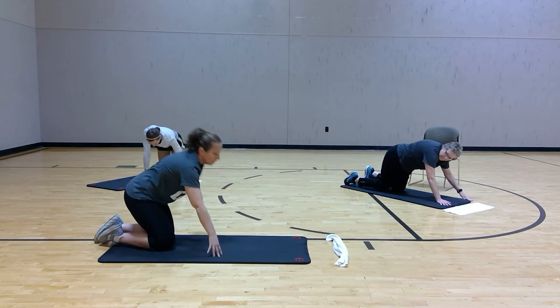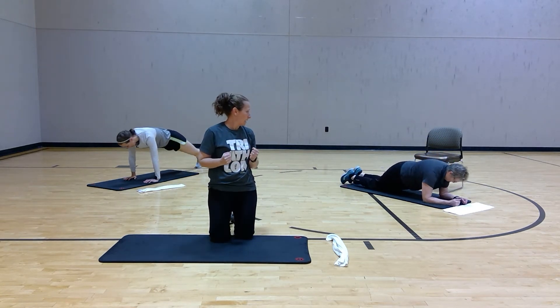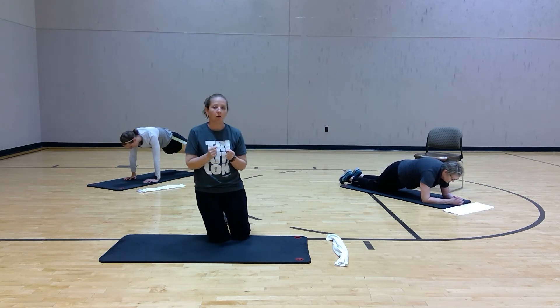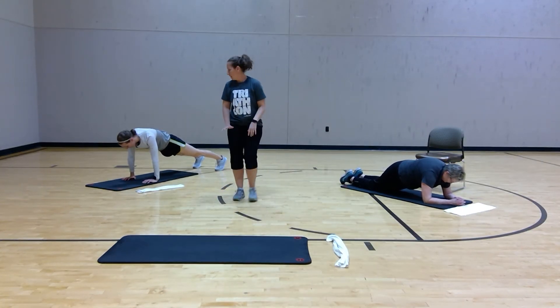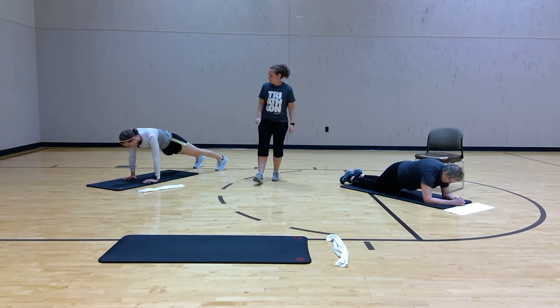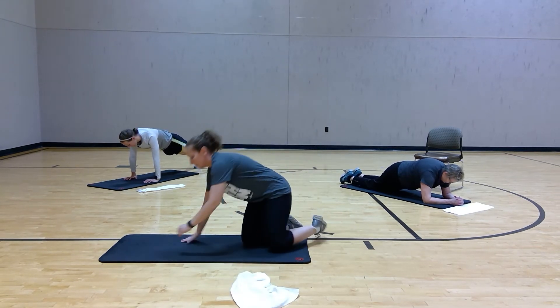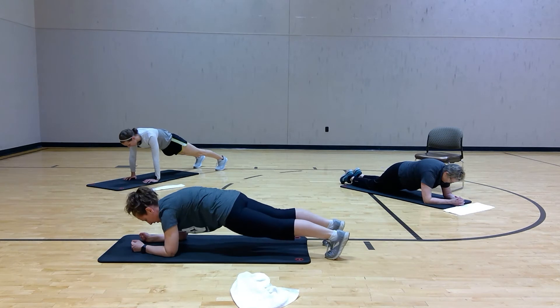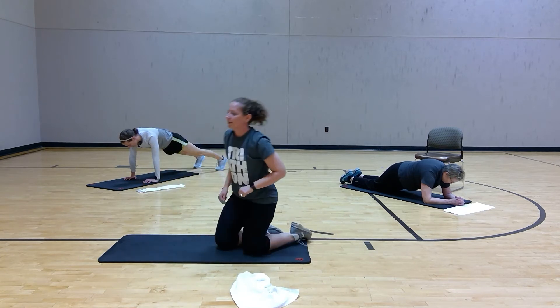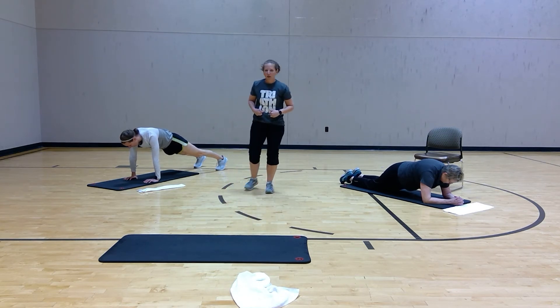We're going right into the plank. Cindy's going to show you the modified version — elbows and knees, squeeze the core, engage it, support that lower back. Kimberly's showing the higher impact version on her hands, directly under the shoulders. You're breathing, abs are tight, back is strong. You can always drop down from your hands to your elbows. Watch that back — not going up, not going down, nice and straight, eye gaze right on your fingers. If your abs are shaking a little bit, it's okay — you're doing it right.